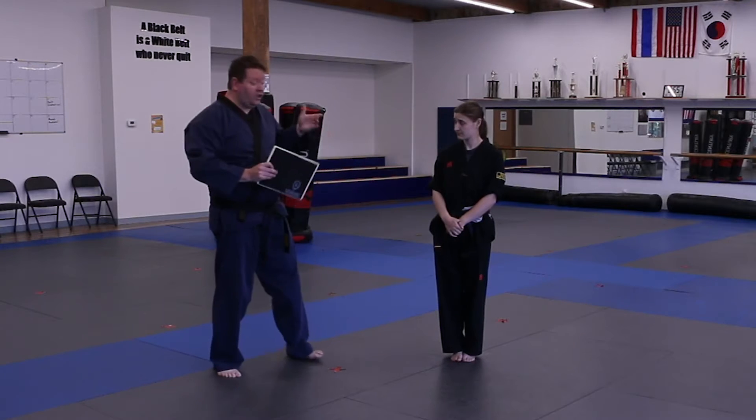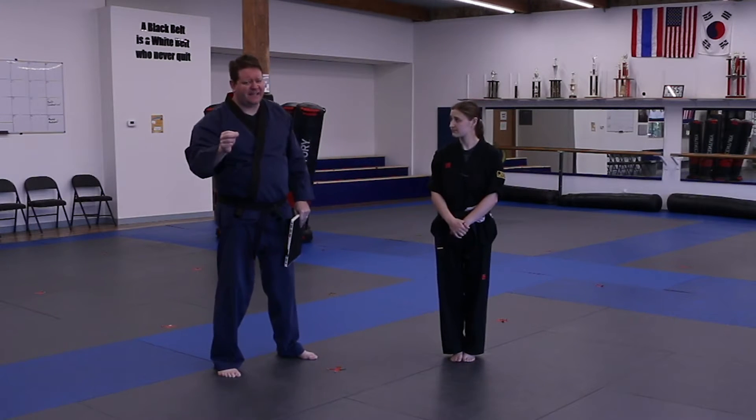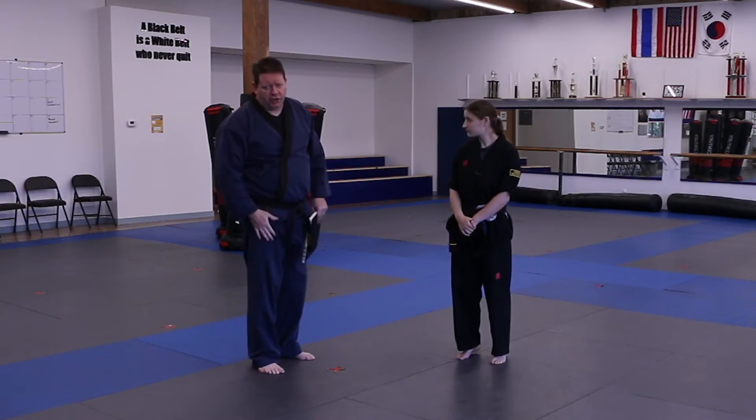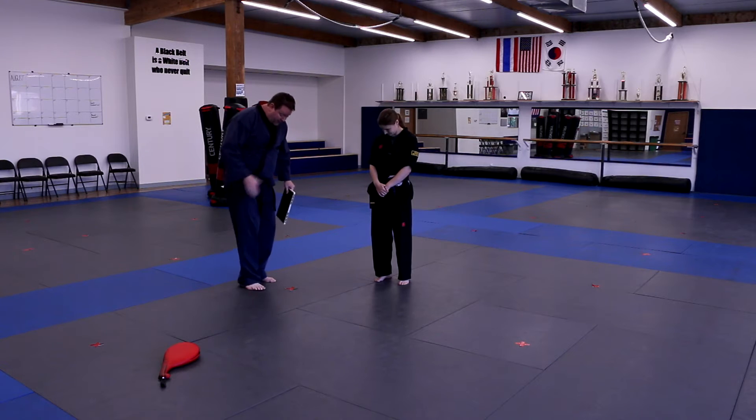On the belt test we're going to use a real board. The technique we're going to do is a push kick. This is a safe technique — if you don't break the board it's like stomping your foot, it shouldn't hurt you. We want to make sure you're doing it properly. It is a stomp, but it's a stomp horizontally.